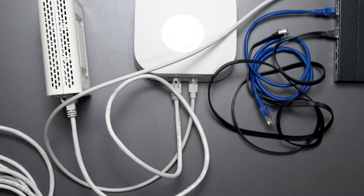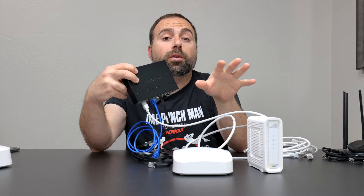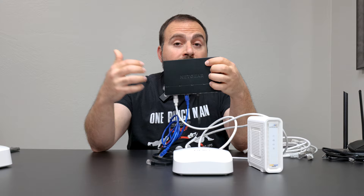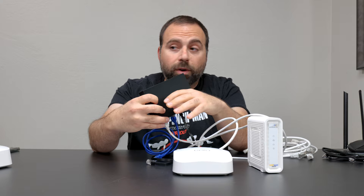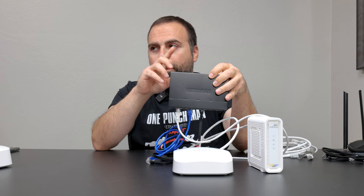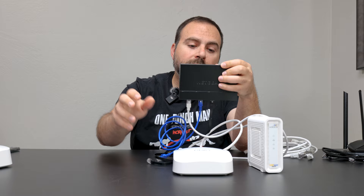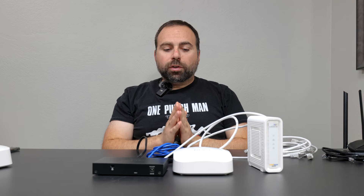An unmanaged switch is plug and play — you literally set up nothing. You plug it into the power, plug in the Ethernet cables, and the router will handle everything for you automatically. You can mix and match brand names of switches — this is a Netgear switch and it works perfectly fine with Eero, or a TP-Link, or an Asus. You can also mix and match switches with each other. If I had two switches, I could connect a TP-Link switch to this Netgear switch.